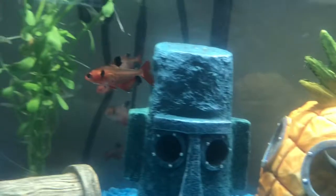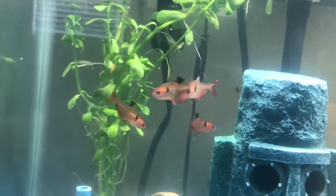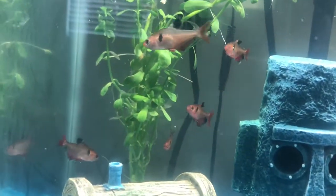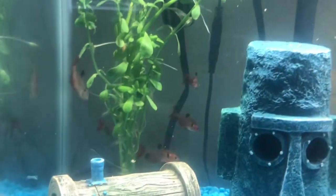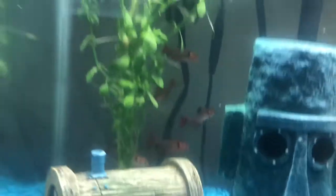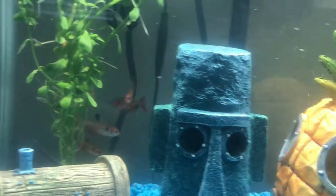This is a Serpae Tetra fish tank. These are Serpae Tetras — I have five of them and they grow to be 1.5 to 2 inches. Two times five is ten, and this is a 10-gallon tank, so it's perfect. All five will grow to 2 inches.